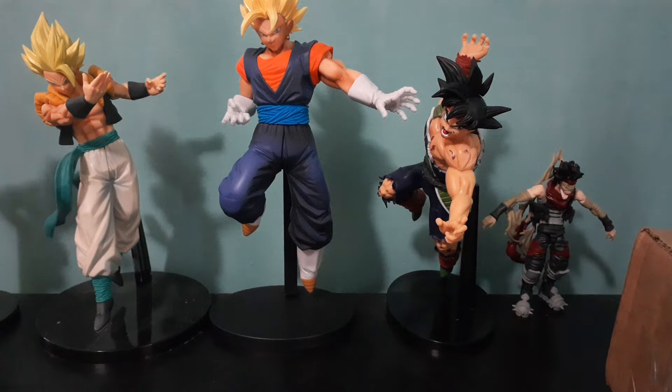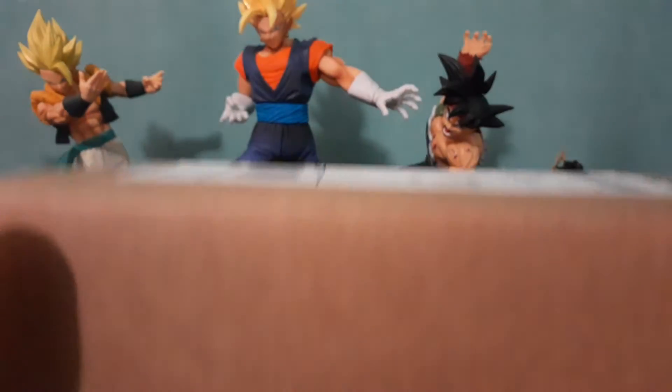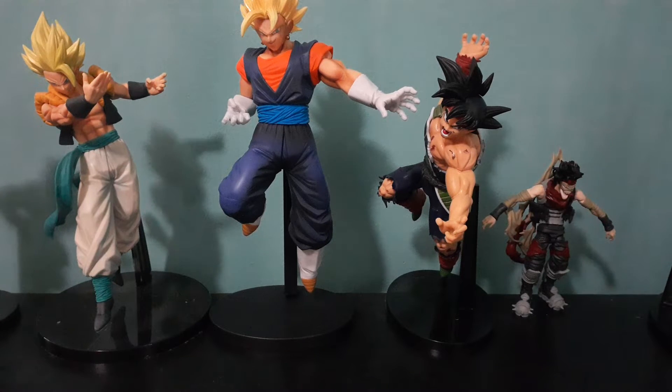Yo, what is up guys, welcome back to another unboxing video! Today is the day we unbox Frieza, one of my favorite characters in Dragon Ball Z. As you can see in the background, we got Gogeta, Vegeta, Bardock, and Stain. Here is the box Frieza is in and I will open it real quick. If you want to see more of this, tell me in the comments below and I will order more statues and do some videos on them for unboxing.